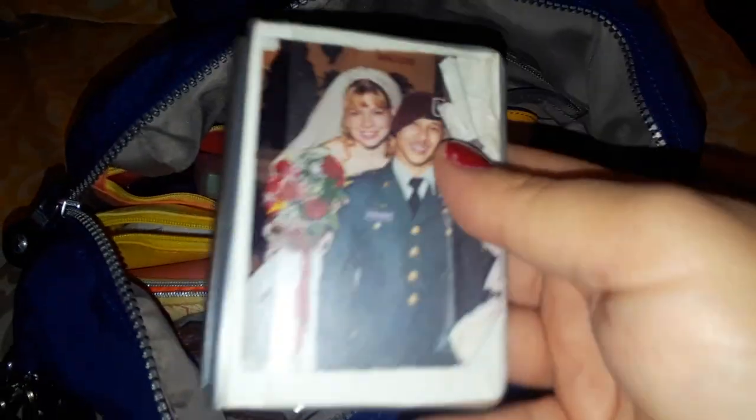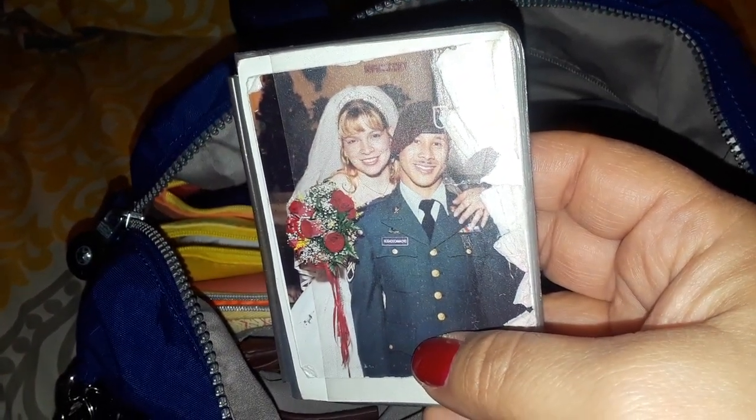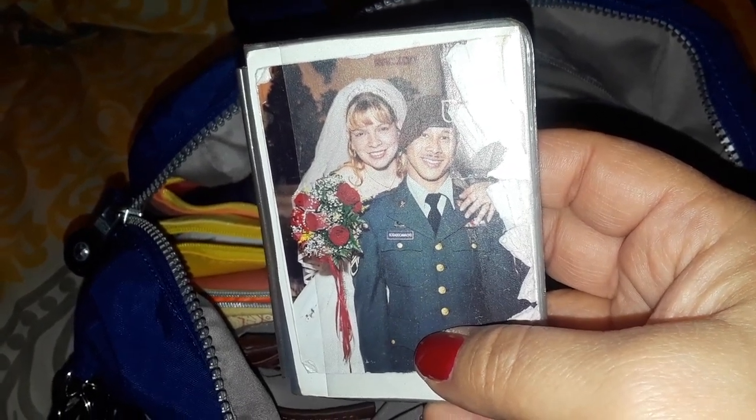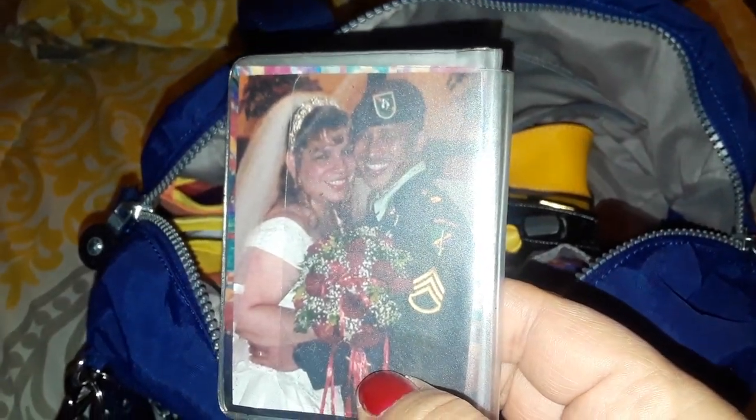This picture is of my husband and me getting married. We married in court first, and eight years later we married in the church. This is one of those pictures — he was a sergeant then, and he's now a captain in the Army.